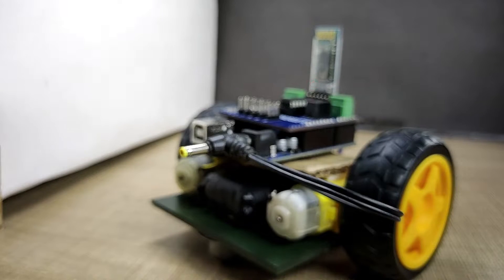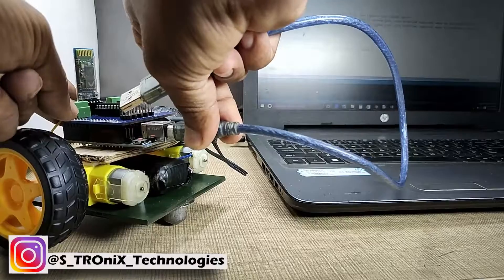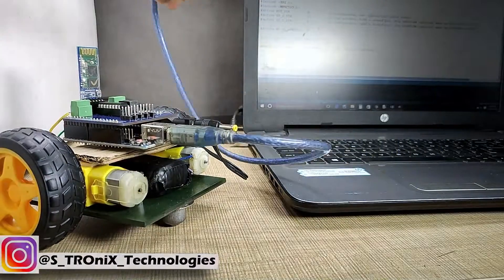Wait, wait, wait — I think something is missing here. We did not program this bot yet! So to program this bot, connect the Arduino to the PC using a USB cable.